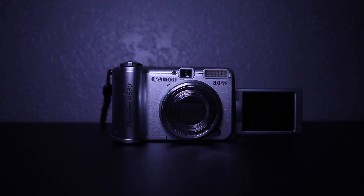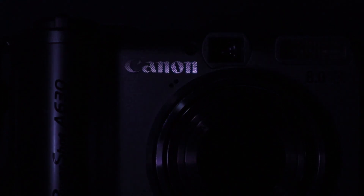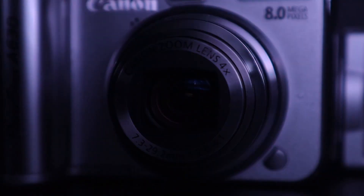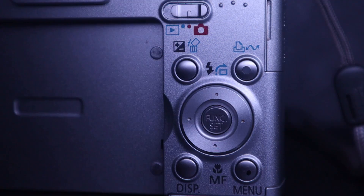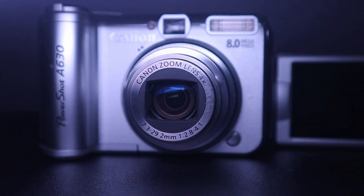The Canon PowerShot A630 was released about 15 years ago, and I want to see if it holds up to 2021 standards. Starting with video specs — they aren't anything crazy.